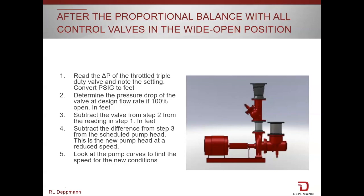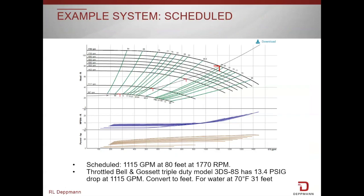We're going to go through this step by step using an example. Our example system has 1,115 gpm at 80 feet — that was the scheduled flow rate of this pump — at 1,770 rpm. The balance contractor has completed his balance and we now have a throttled triple duty valve on the discharge of the pump.